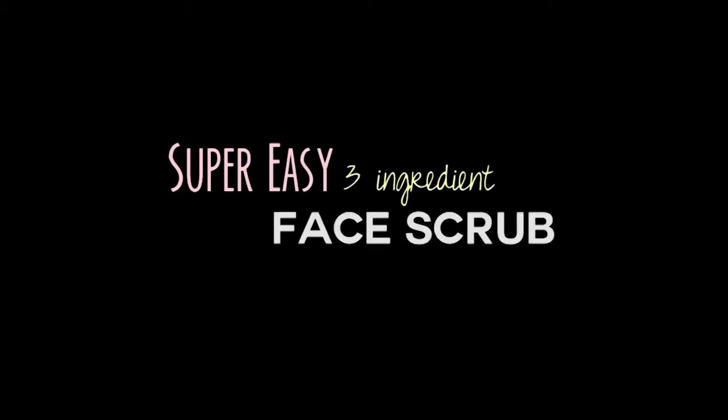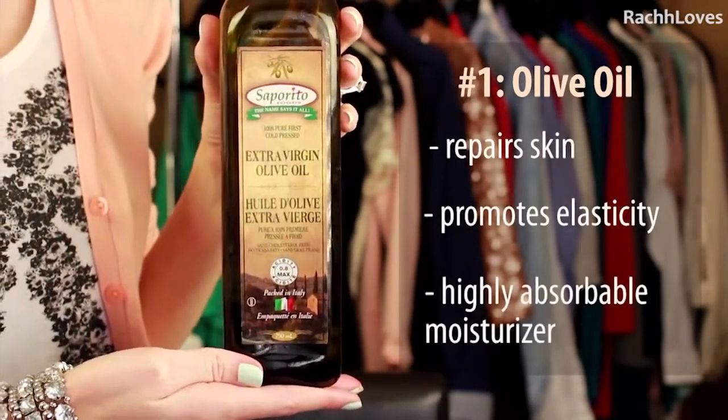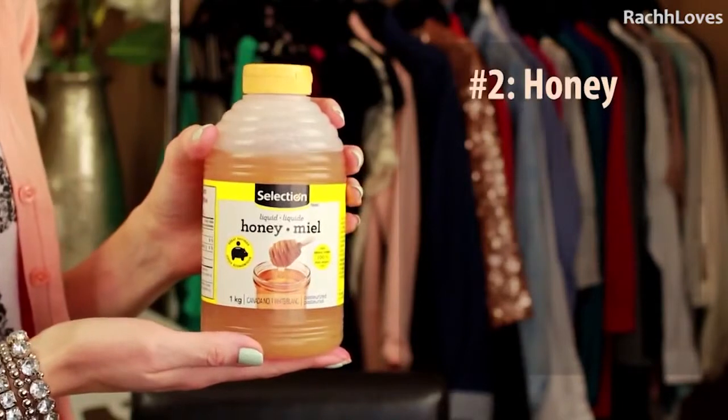Here's my super easy three-ingredient face scrub for softer, glowing skin. Number one: extra virgin olive oil. This helps to repair the skin, it promotes elasticity, and is a really easily absorbable moisturizer that penetrates into the deeper layers of the skin.